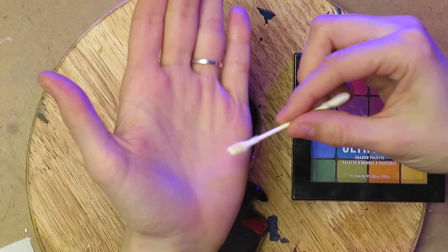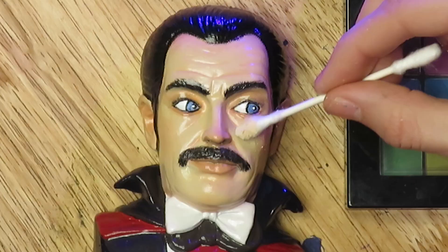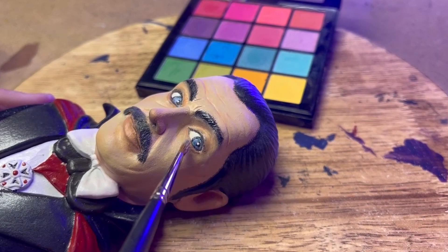I gave him a protective coat of spray varnish, and it came out way too shiny. Don't ask me why I didn't use something with a more matte finish — I probably just grabbed the first clear can I could find, and luckily we had some sand pigments that I was able to use to powder him down a little bit.